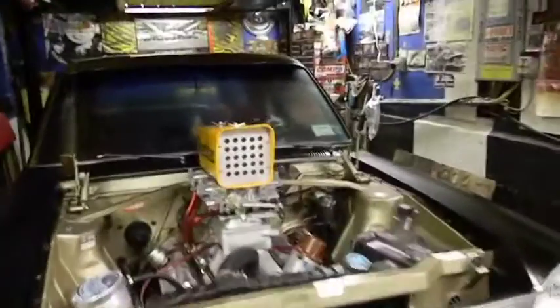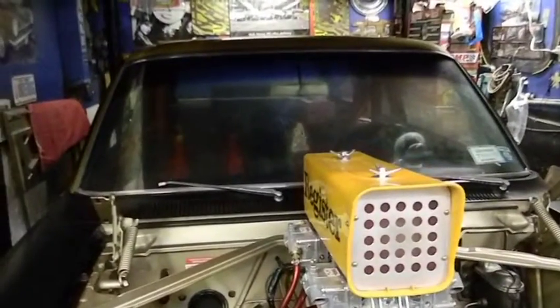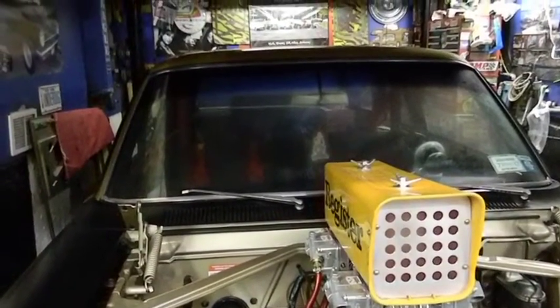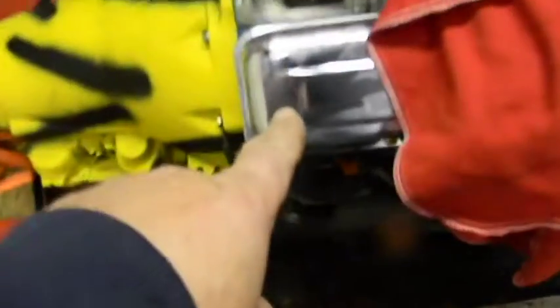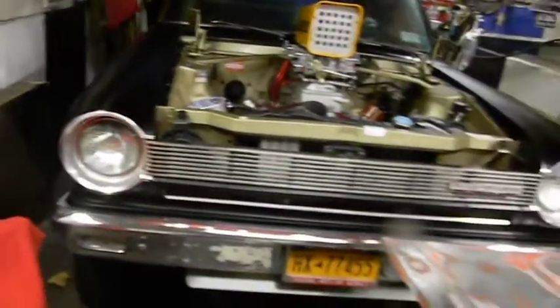How's it going guys? Look at that - my windshield fogged up. I had the door open for 2 minutes and everything fogged up - holy moly. That's not a good thing, my headlight fogged up too. I've got to put the heat on in here to dry it out.